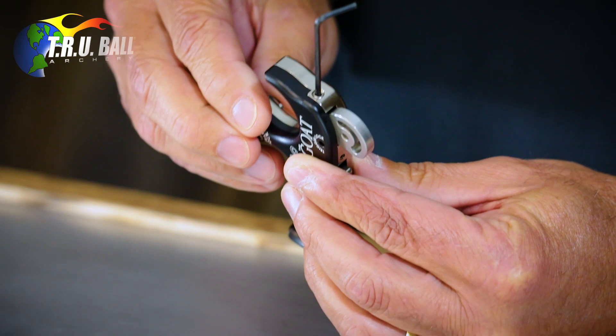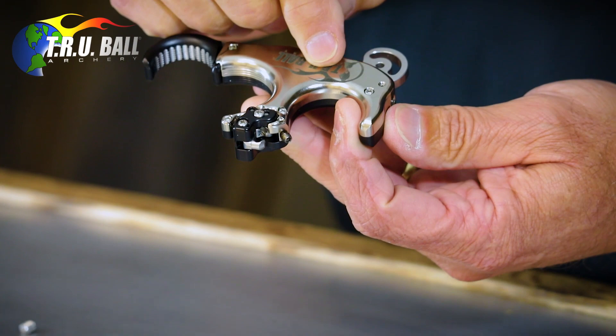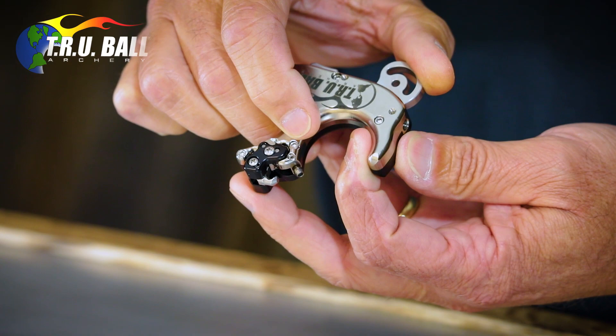On the GOAT release, you can actually remove this completely and take the spring completely out if you want it as light as it'll possibly go, because there is an internal spring built into this release so that it'll always have the tension it requires to reset the trigger in a consistent spot.